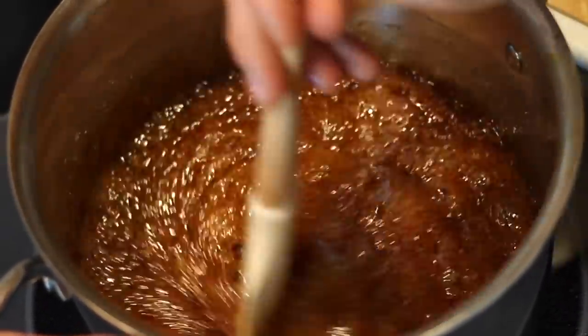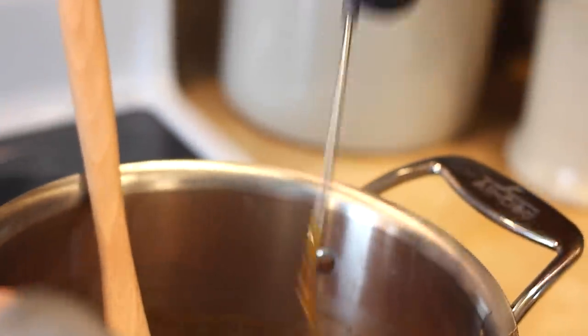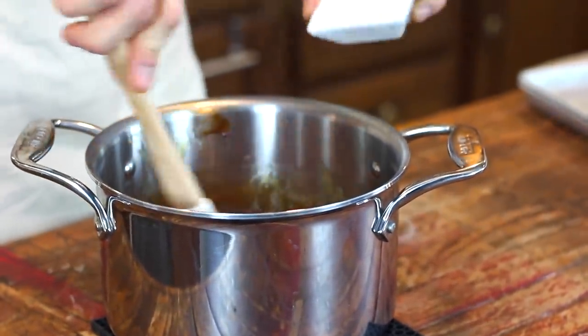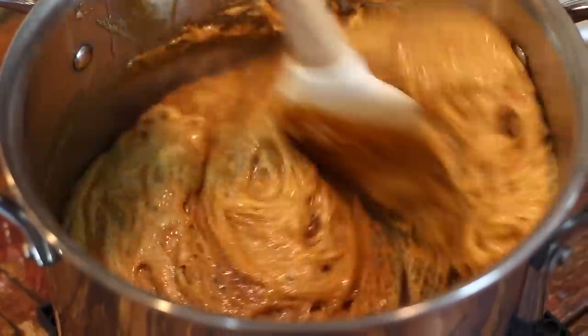Keep stirring it on the stove as it comes up to temperature, and once it reaches that hard crack stage, pull it off the heat immediately and add in your baking soda. Stir until it is completely incorporated, and as you can see, it changes consistency and kind of gets foamy. Then pour it directly into your prepared pan.